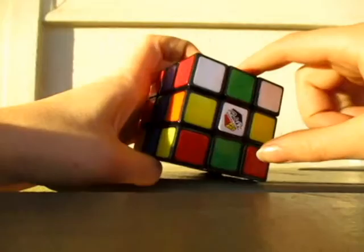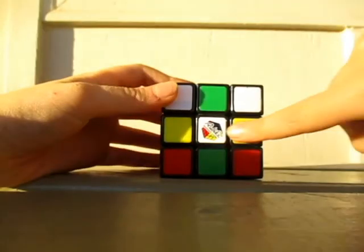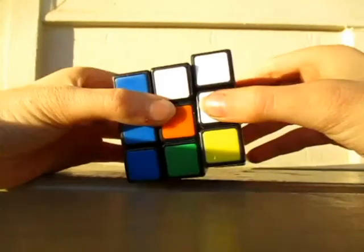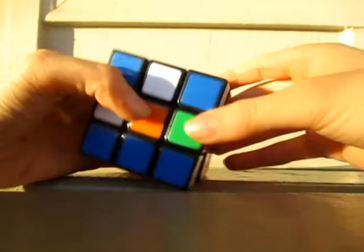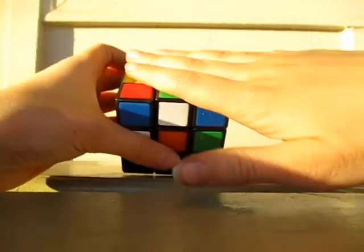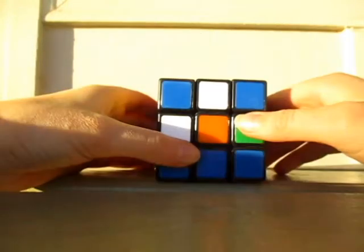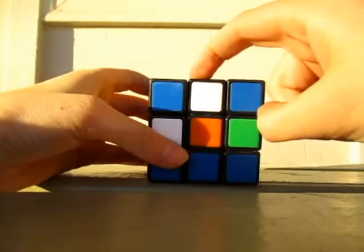First, by solving this white cross — if you already know what the algorithms are, you can solve it. For the beginning, solving this side, there aren't very many algorithms, but there are some. First, we'll start with the edges.